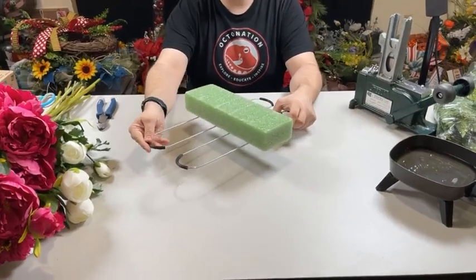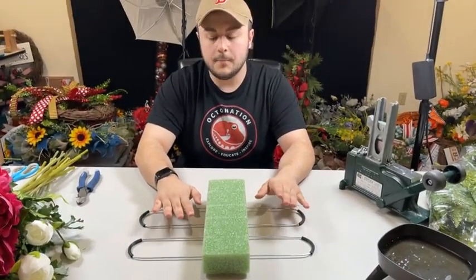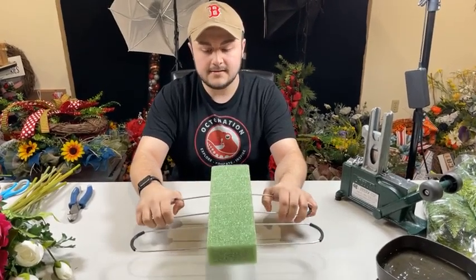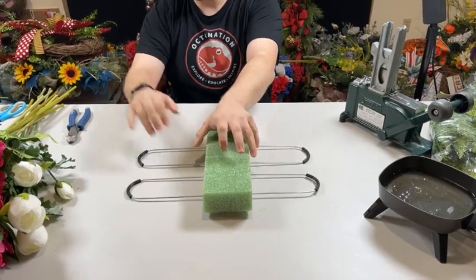As you come in, be sure to say hi to Bella and thank her for recording. There are a couple different things you can do. I think we're going to bend these open after we design a little bit. These do bend, just to show you guys, and they fit snug around a headstone. We're going to just leave it flat for the time being.